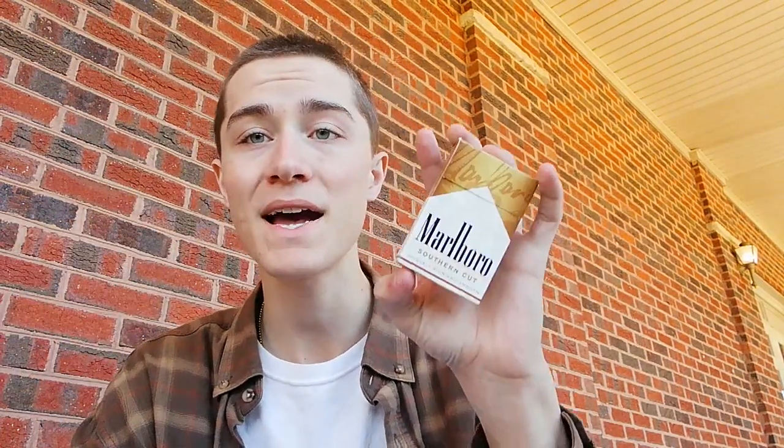This wind is making my cig burn a little bit faster. Let me know what cig I should review next — I'm almost through with this pack. Definitely let me know what I should review next because I'm kind of at a loss. I'm thinking about reviewing Cools or something like that.